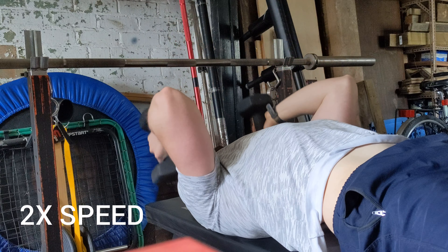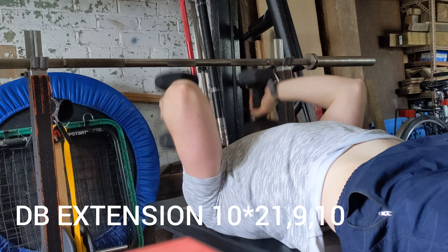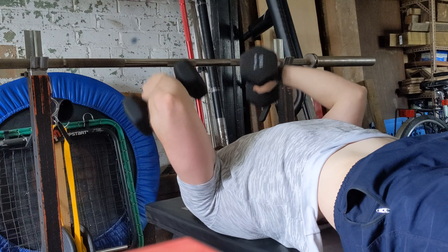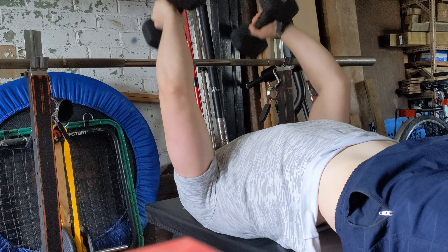Next up, dumbbell tricep extensions. Fancied barbell but my elbows weren't having it, so I thought discretion is the better part of valor on that one. Letting the wrist twist through the set just to find comfortable positions and work all the different lines of tissue.